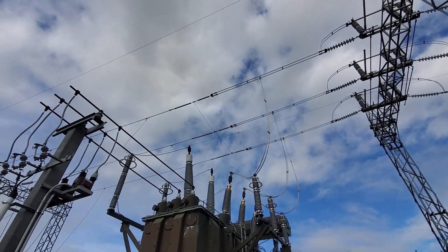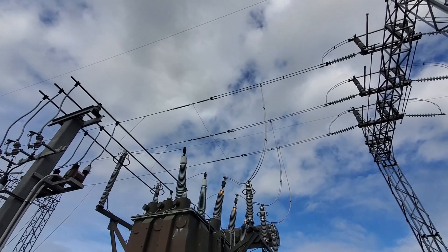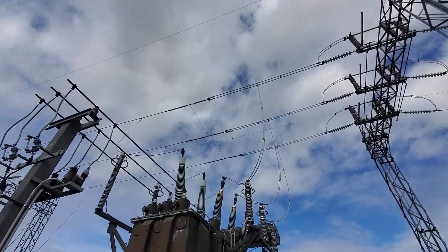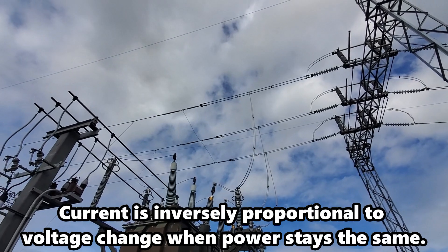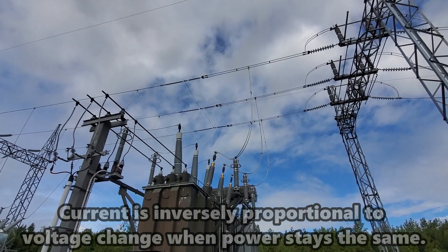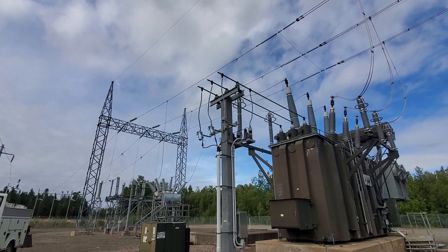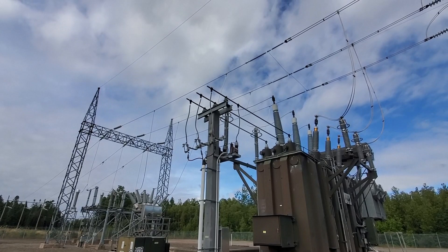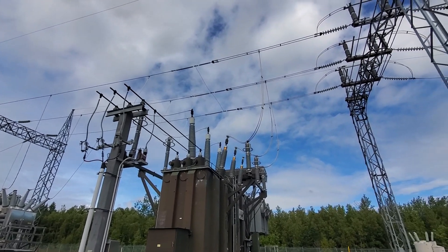You'll notice up top on the high voltage lines, we go from a single to a bundled conductor. That's because as we step that voltage down from 230 to 138KV, the current's going to increase. There's going to be the same amount of power, however the current goes up and the voltage goes down. The higher voltage line travels over quite a large distance — the higher the voltage, the better, as it's lower current on the lines and there's less of a voltage drop when you transport power at a higher voltage.